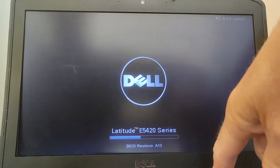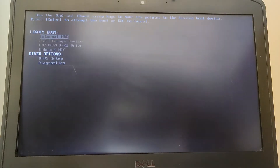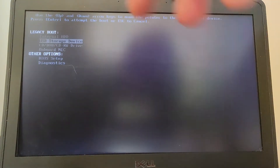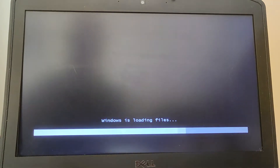Press the on button, then F12 for the boot menu, and then move it down to the USB storage device because I've got a USB with Windows 7 on it. And here we go.